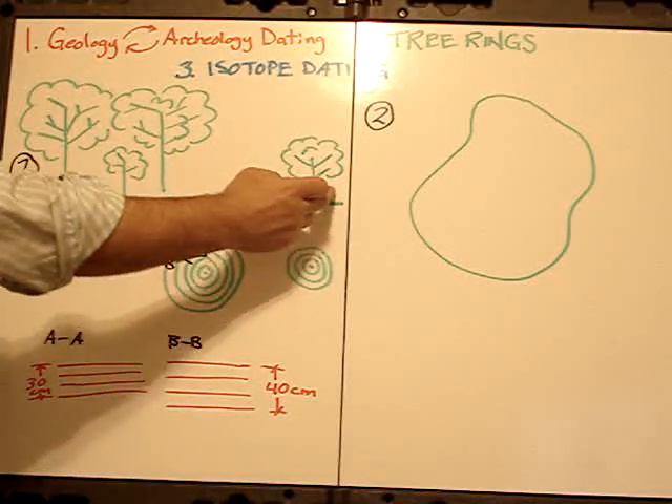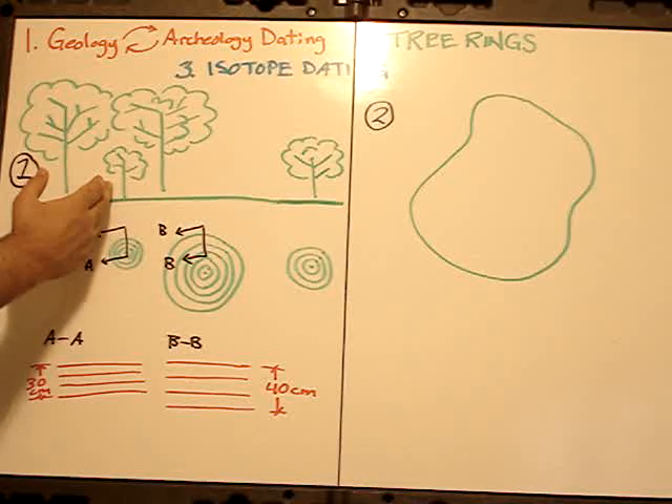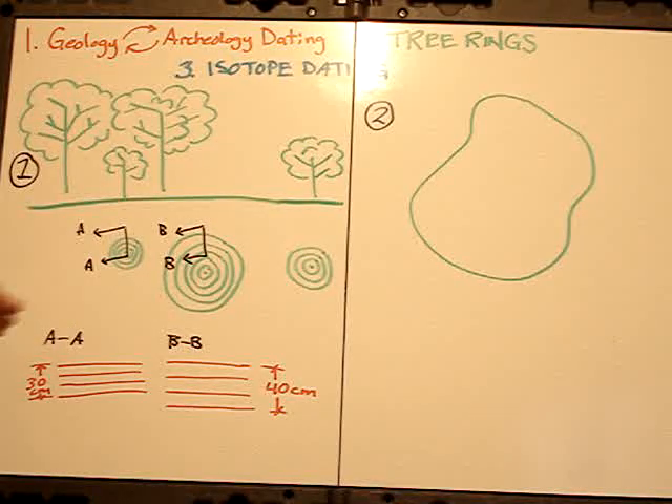They extended the dating by saying: if we have one tree over here and another tree over here, as long as they're of the same variety — for example a cypress tree and another cypress tree, or two Douglas firs — then we can put them together, overlap them, and if the rings pretty much match, we can say we've extended the dating. That's the claim.